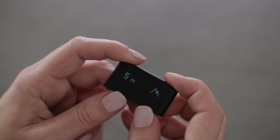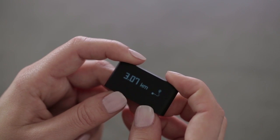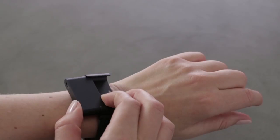You can cycle through the data tracked by your Pulse OX: steps, elevation, distance, calories, heart rate and blood oxygen level, sleep, and a time display screen.